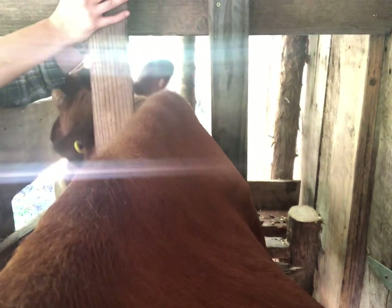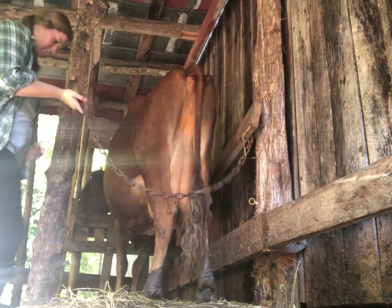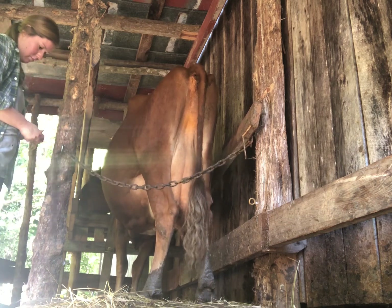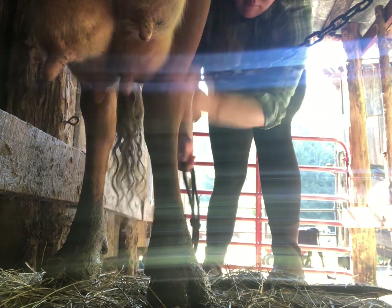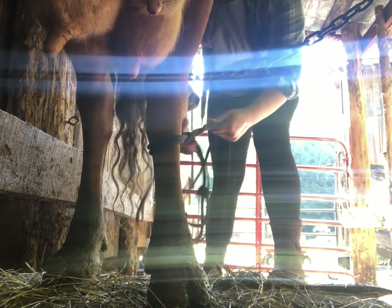I get ready to lock their head in place so she can't back out on me. Next I just use a good rope and I tie one leg back.